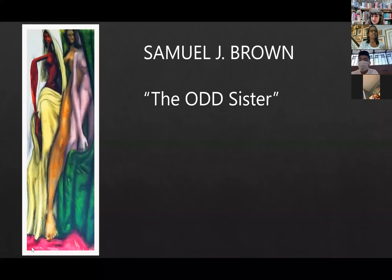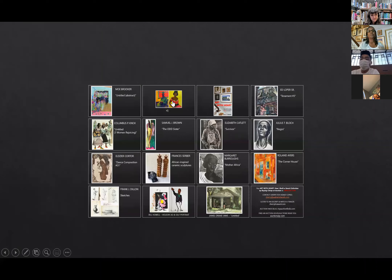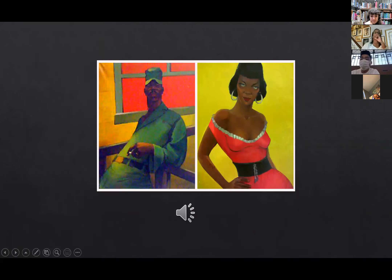Do you want to share some of your other favorite pieces from your collection? Yeah, I'd love to. I hope people will ask questions because I want to make sure I answer all your questions. Now this piece — I also recorded the auctioneer selling this piece, but there's a lot of background noise so I'm not going to click the audio.